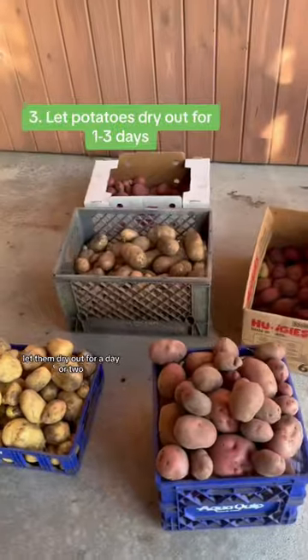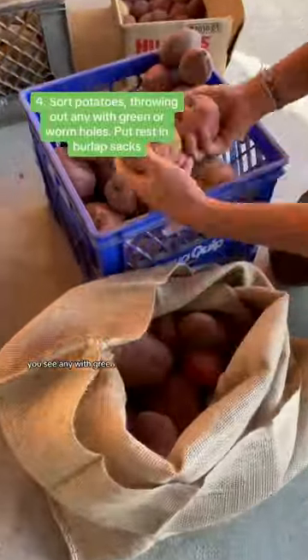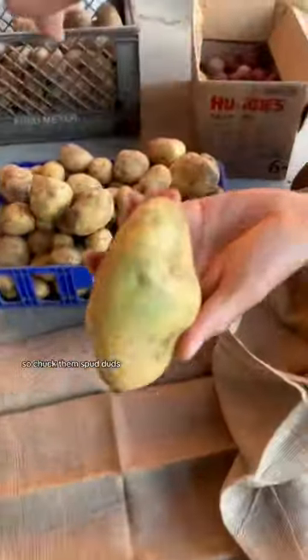After you dig them up, don't wash. Let them dry out for a day or two, then brush off the dirt chunks. If you see any with green, that's solanine, which happens when the taters are exposed to the sun. They can be toxic, so chuck them.